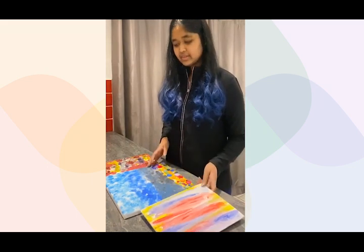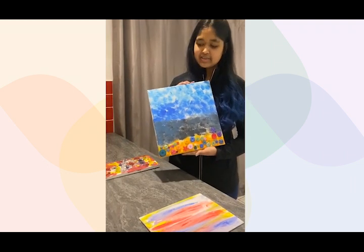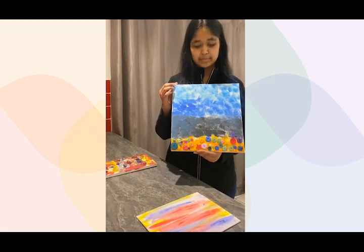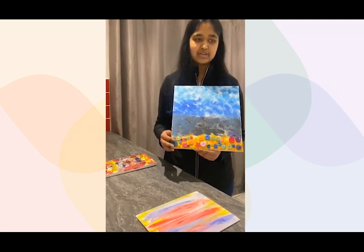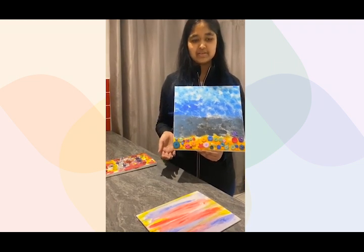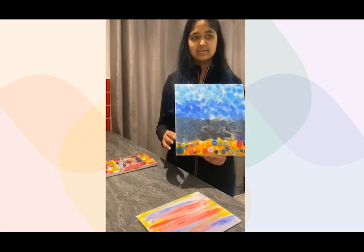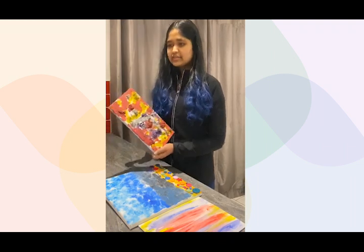The second piece was inspired by The Little Mermaid and Under the Sea. There's a gradient of blues going from light to dark, all made with a sponge, so it has a dabbing motion and pattern to it. At the bottom I have a patch of orangey yellow to represent the sand at the bottom of the sea, and stuck on top of that are buttons of different colors, shapes, and sizes to represent different seashells.